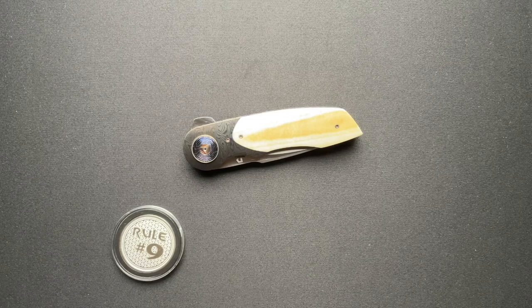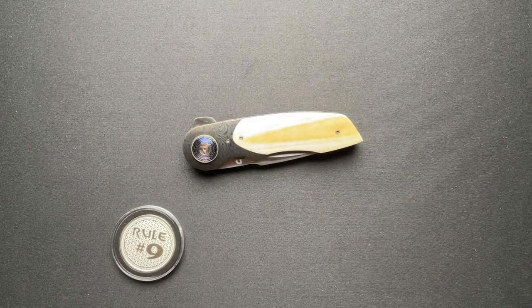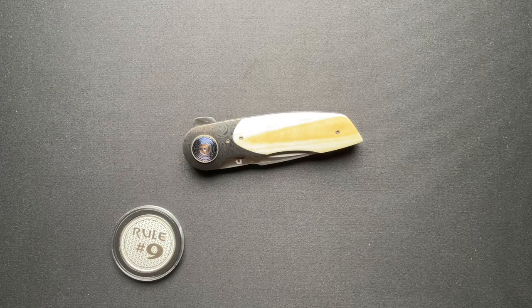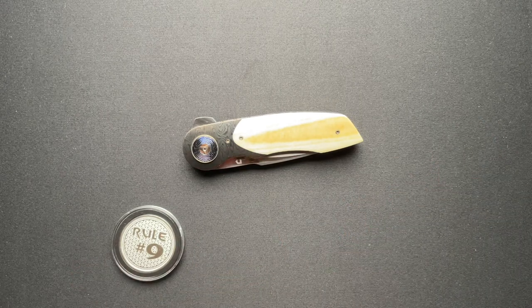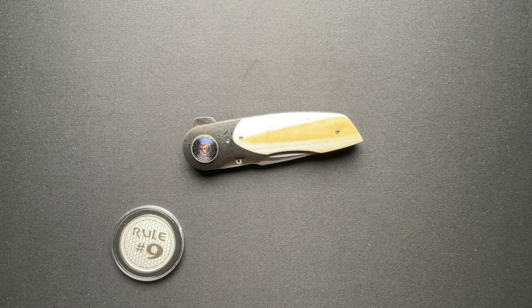Welcome back everyone. Today I want to talk about this very cool, crazy custom from JD Van Aventer that Alex from Alex's Knife Box sent up. Now this is the last one in the box of goodies that he sent me that I have to film. There is a watch that I need to film — or decide I'm not going to film and ship back to him — one of the two.